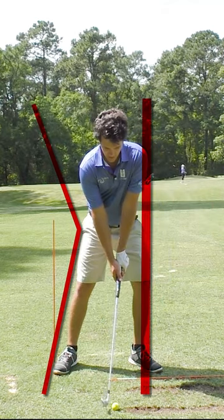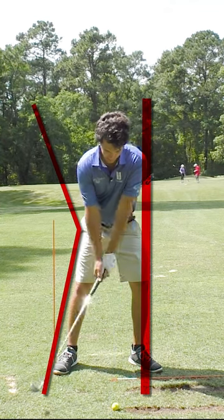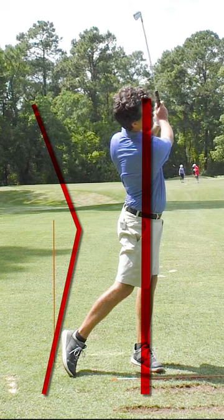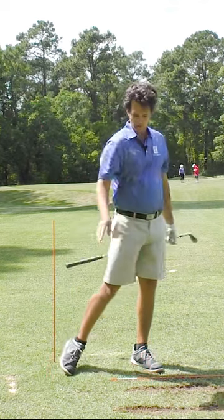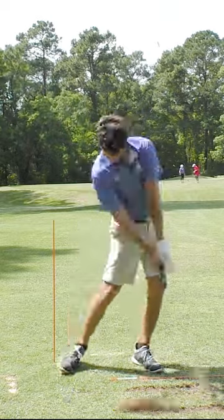So I set the weight forward first, and I just focus on keeping it there and keeping my head in place throughout the swing. I will strike the ground repeatably in the same spot — ball divot, every time.